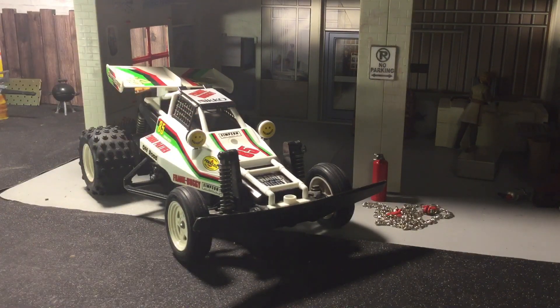So what do I got for you today? I found a really, really good condition Nikko Turbo Panther.